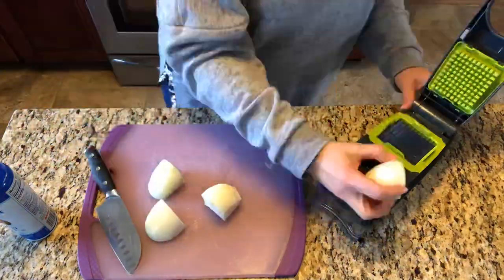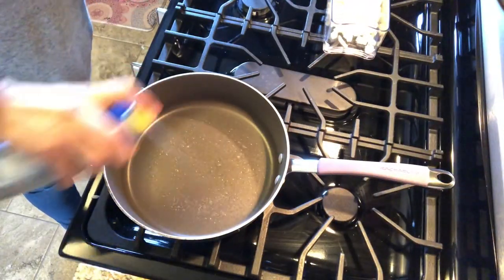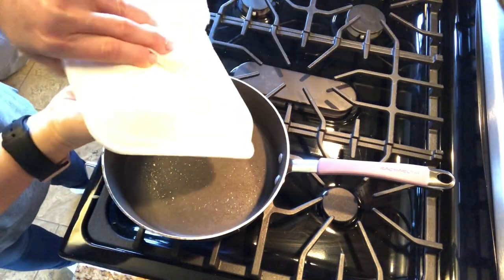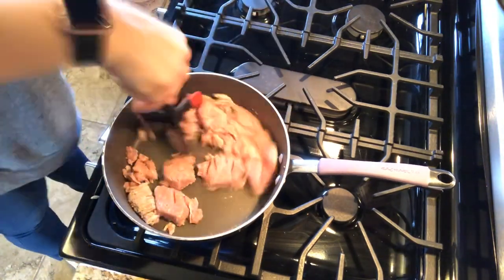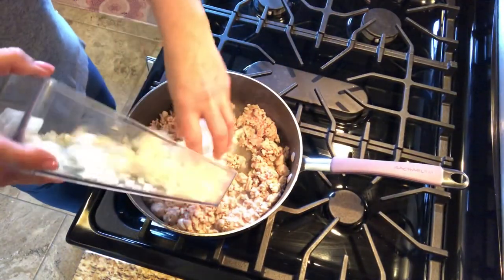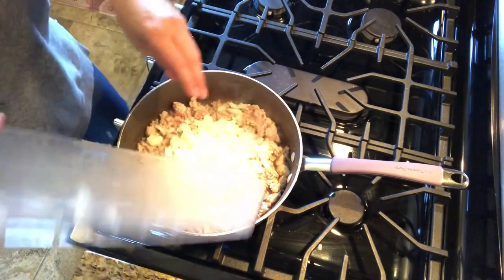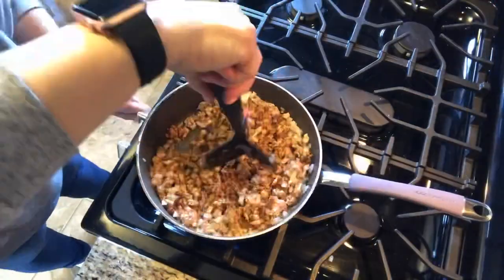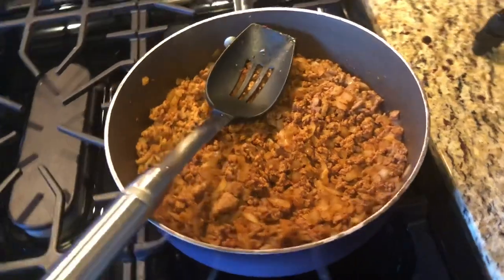First I'm going to dice my onions to add to my ground turkey. I'm going to cook my ground turkey in my hot pan for a little bit, and then I'm going to add my onions to it. Once your meat is cooked, let it cool down for a little bit before assembling your taco ring.